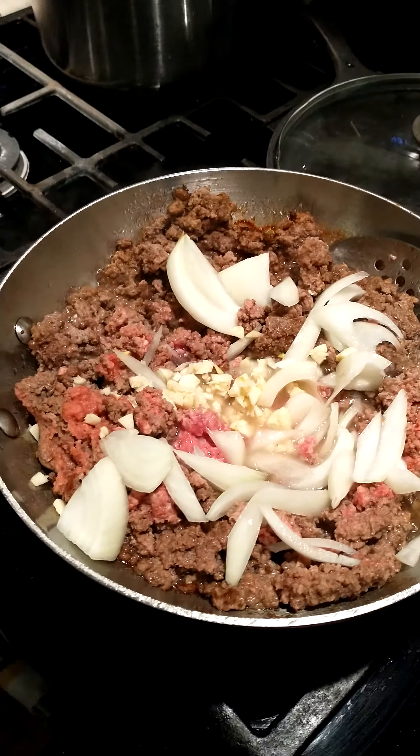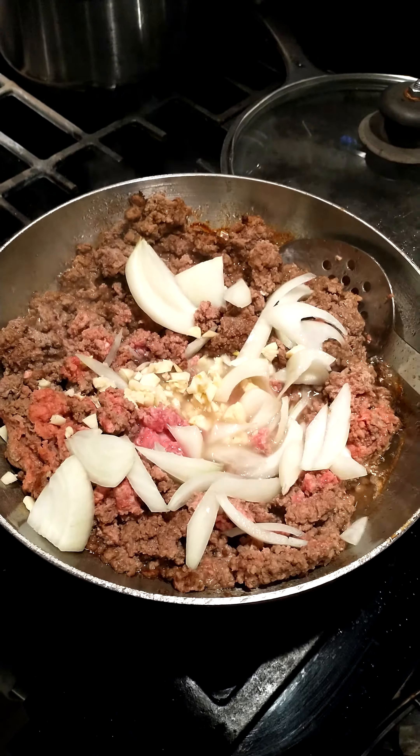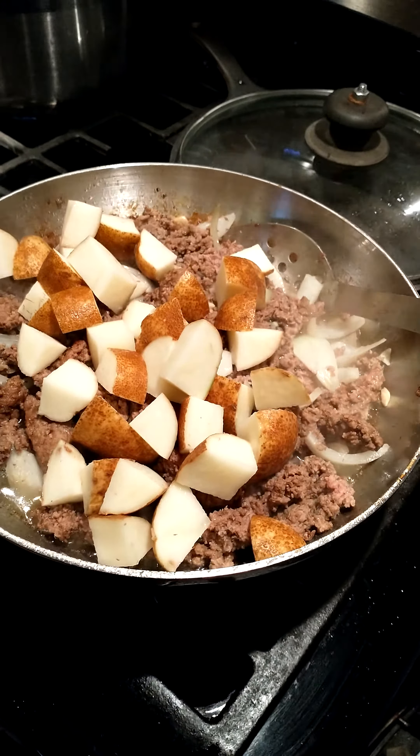Next we added four cloves of garlic, finely chopped. Next we're going to add three medium potatoes, diced any way you want.